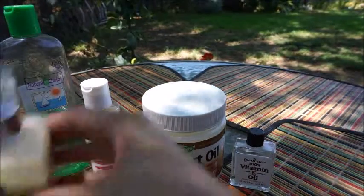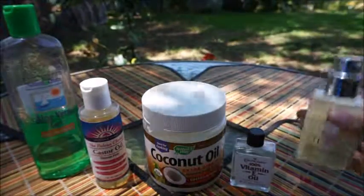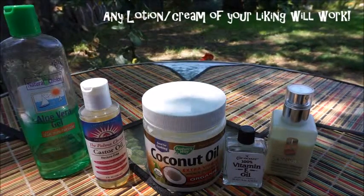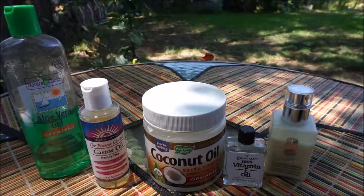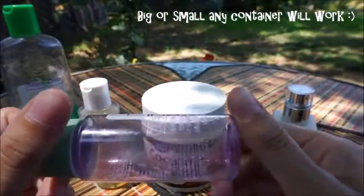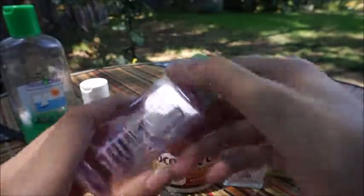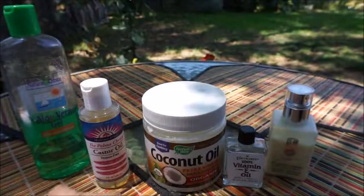I also use a lotion — this is a Clinique Dramatically Moisturizing Lotion. This is just like a base, so you take any lotion that you prefer for your skin that you would put on your face, and you would use that as a base. Take an empty container — I have this Clinique empty container — and this is where we're going to put our product inside for our makeup remover, so just open that up and put that on the side.